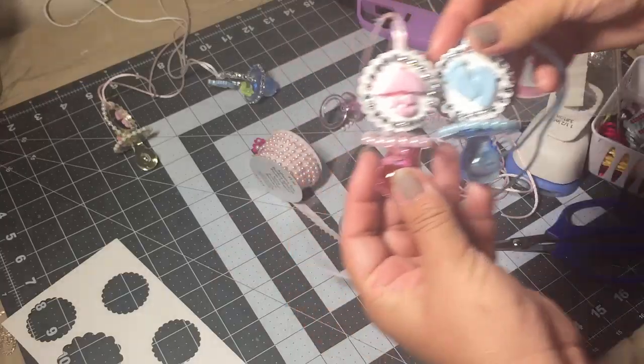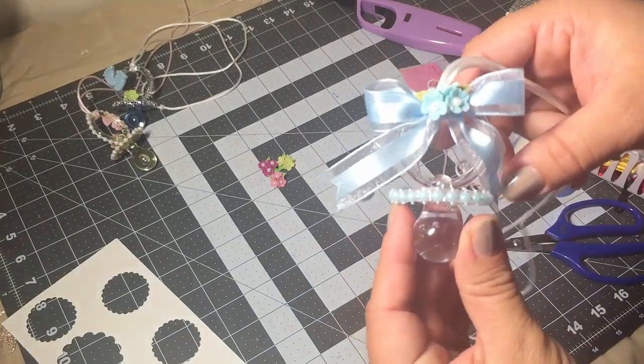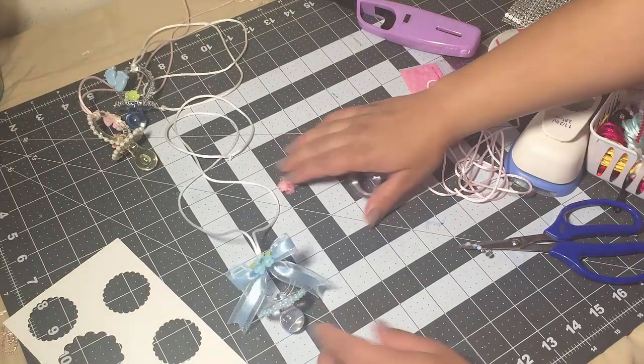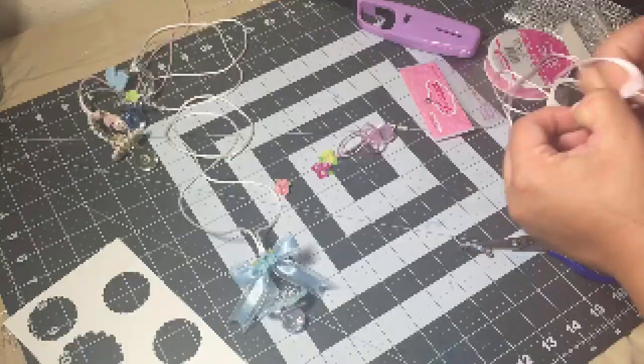That's it for pacifier number two! For the third one I'm just gonna skip the first part and show you guys where I'm making the bow, since there's not a lot to explain and the video is way too long already.